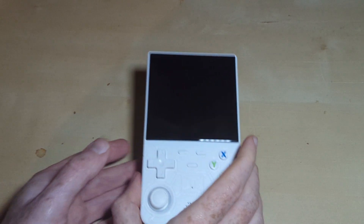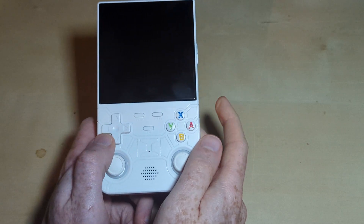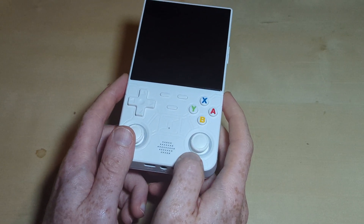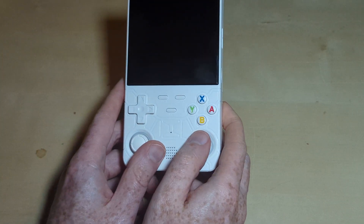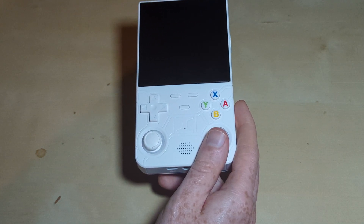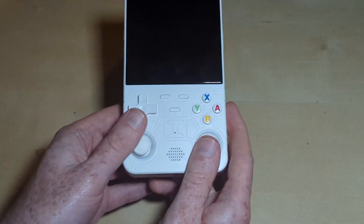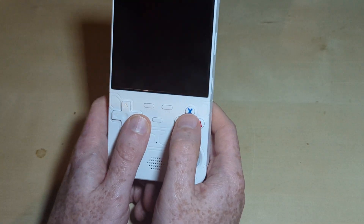Hi there guys and welcome back. I'm back with another handheld, and this is going to be a slightly different one. This is the R36S Ultra which has recently appeared at my door, and I am going to do a normal full review of this eventually. But for now, this video is just to show you a little something.